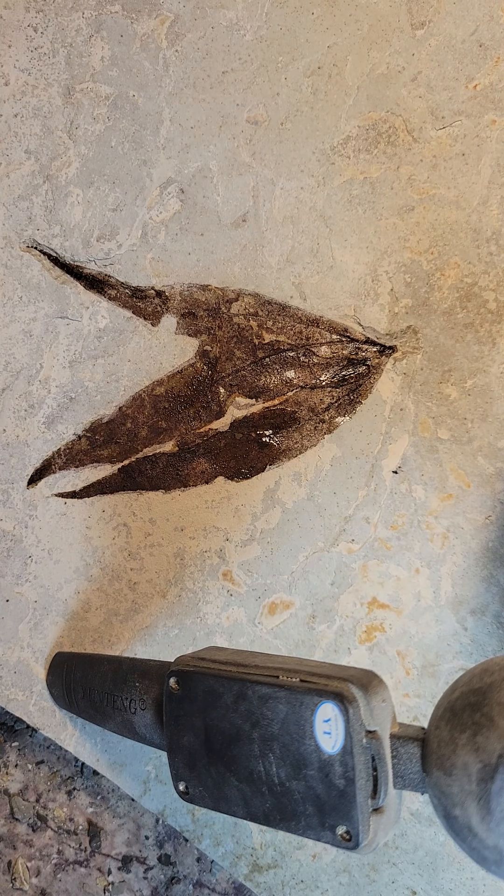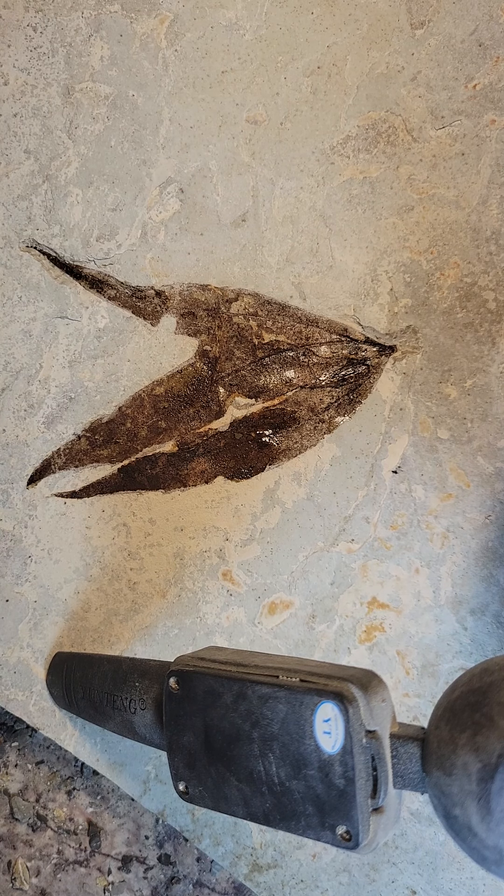And there you have it — a nice, about 50-some million year old leaf from Utah. Fossil extraordinaire, over and out.